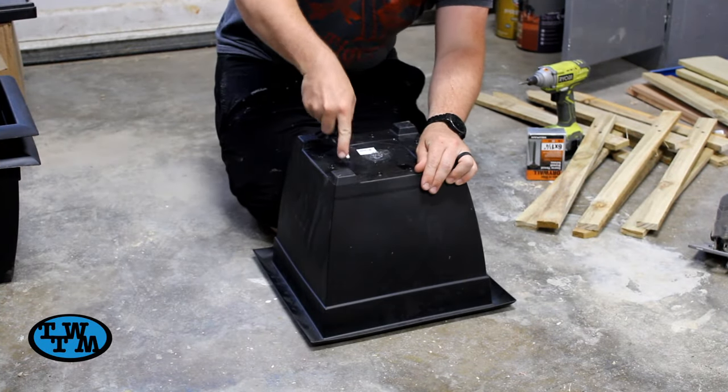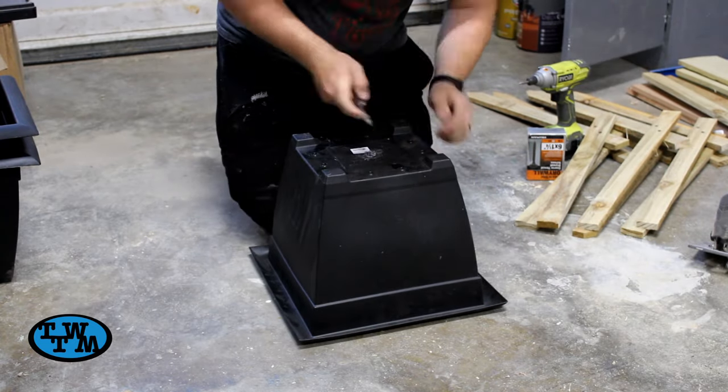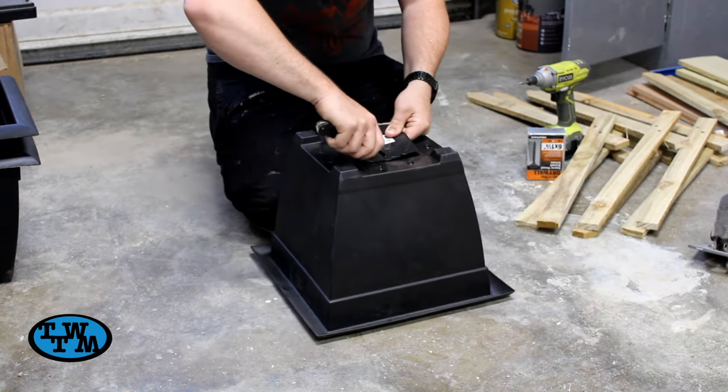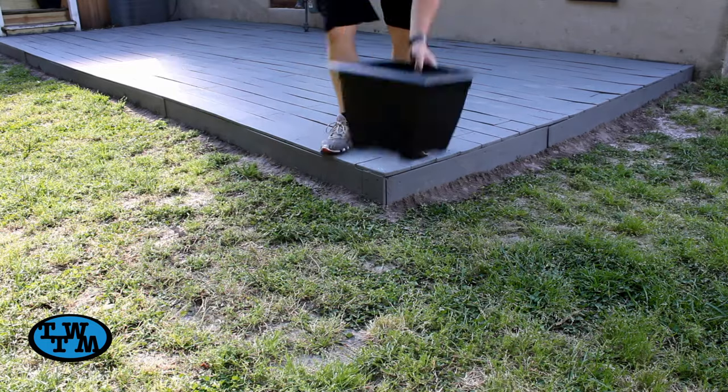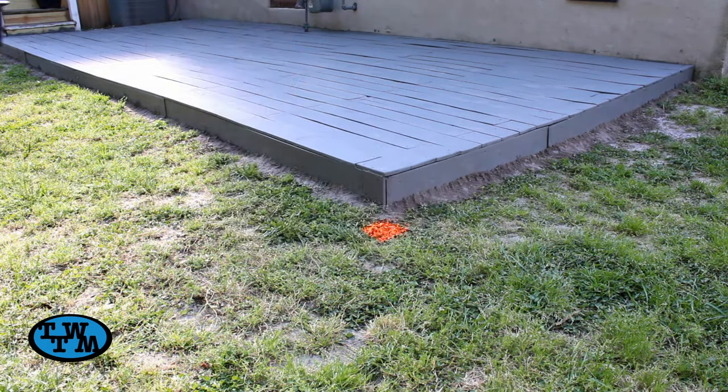I started off by cutting the bottom out of these pots we bought to slide over the 4x4s. I then took these outside and placed them where we wanted the post and sprayed some yard marking paint in the cutout.